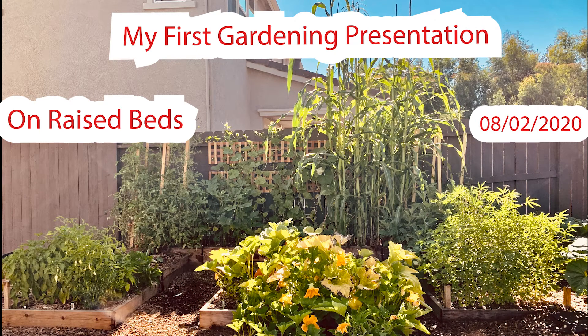Hello everyone, I hope everyone is doing well and I hope their summer garden is thriving. I recently did a Zoom presentation, a one-on-one on raised bed gardening, and I decided I wanted to post it on YouTube so everyone can see who didn't attend the Zoom meeting. I hope you guys enjoy. Today I'm going to be talking about raised bed gardening, and I hope everyone is doing well during this quarantine time. Let's get started.